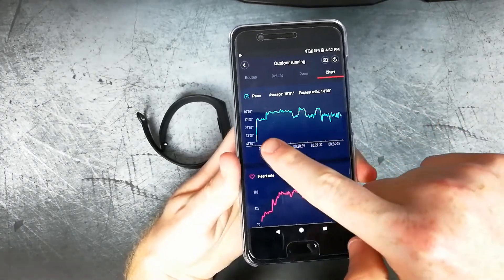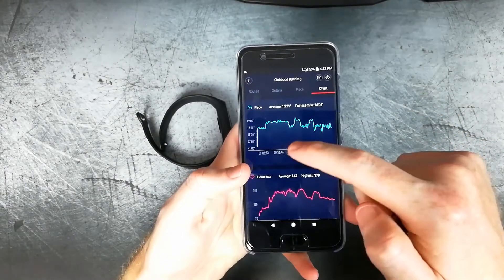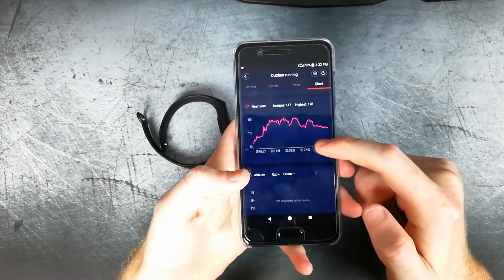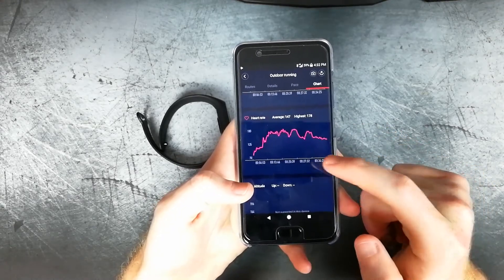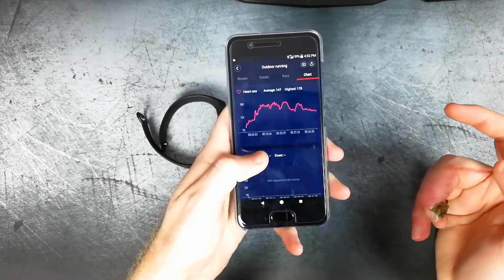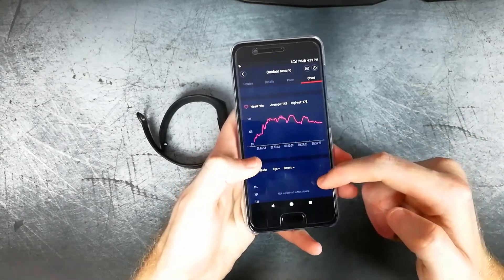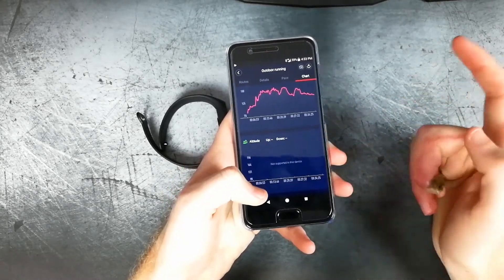Here is where you can track your pace for your total workout. Since this is a run, I started off walking for about five minutes and then increased my pace, and then walked a couple of times — you can see the dips there. You can also see the heart rate monitored during the whole course of the activity — the increase where it was lower when I walked. I'll have to compare the accuracy to the Huawei Fit, which I'll do a comparison video on. I'm not sure why altitude is not shown — maybe because we're in the U.S.